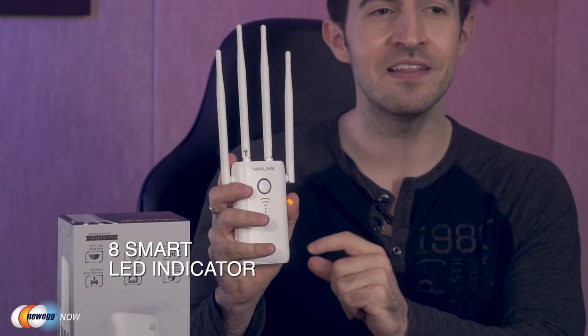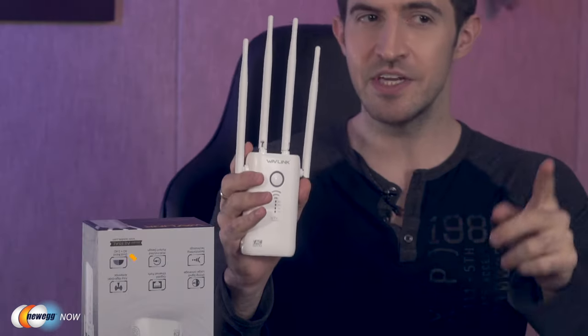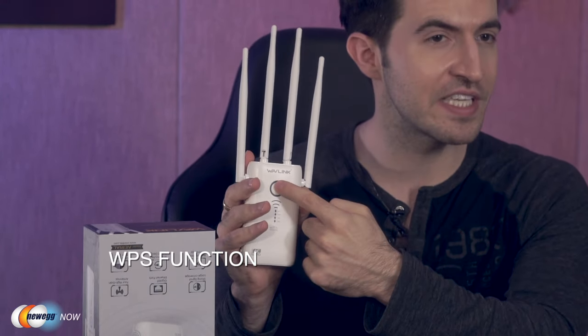The eight smart LED lights built into the device will show you the status of your wireless environment. The LED signal indicator can help you find the best location to place the repeater — really, really helpful. If you see at least two signal bars on, that means you're getting hot. The WPS button right here allows for one-touch setup. Wavelink has basically made you a network engineer.